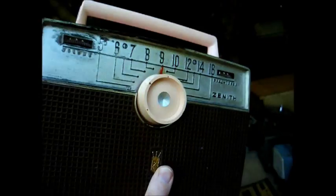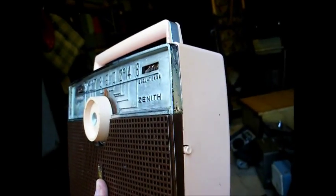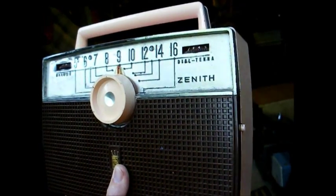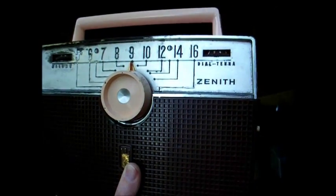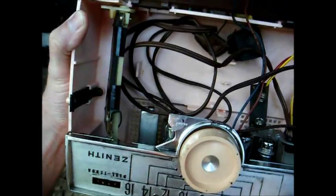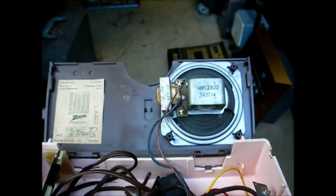And we have this pink Zenith AM portable tube radio. It runs off either batteries or AC, from around 1957 or 1958. This was one of Zenith's last tube portables besides the Trans-Oceanics. Here's the inside of the radio — as you might expect, wired on a metal chassis.